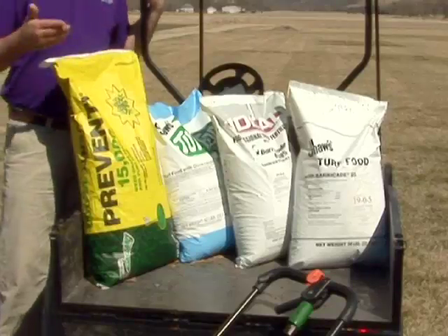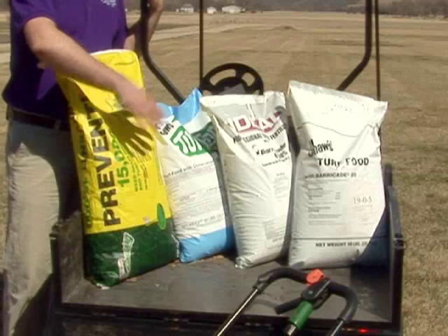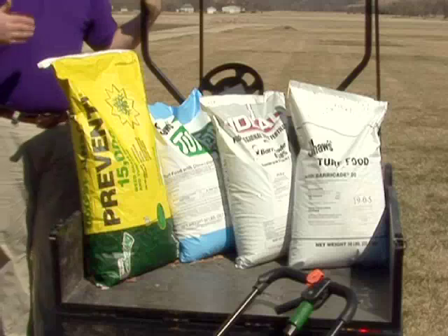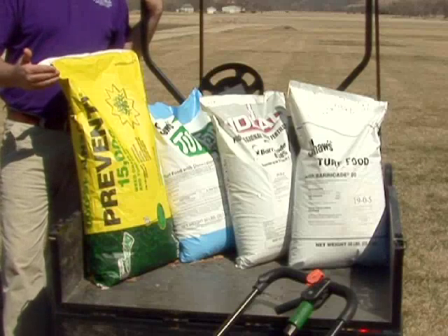I've got four bags of three different products here. This one has a chemical name called Team. This one has a crabgrass preventer called Dimension, and the last two have a crabgrass preventer called Barricade. There's also another popular one called pendimethalin, and they all work very well at controlling crabgrass.